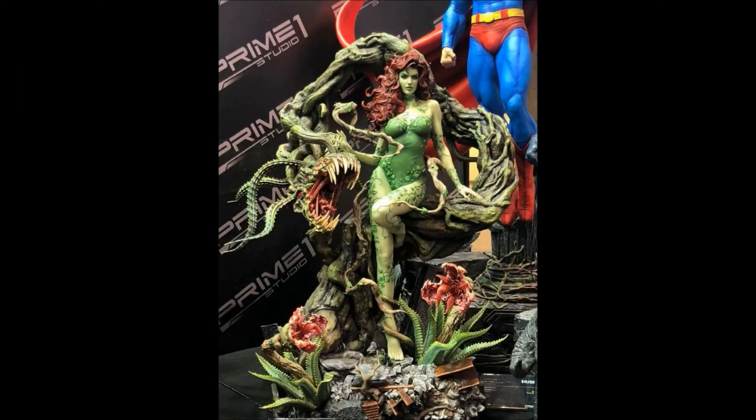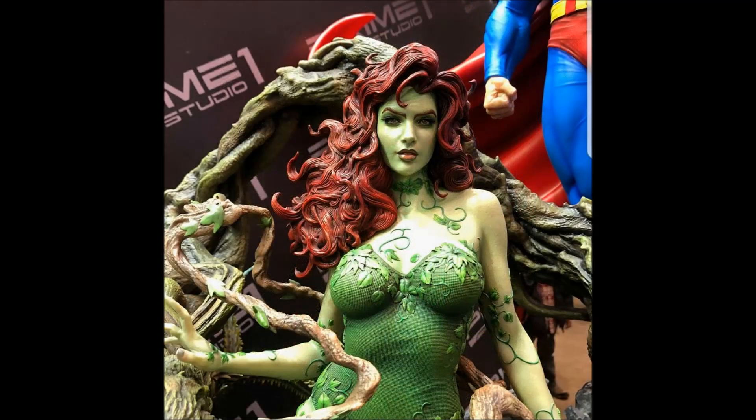Hello everyone, it's the Batman Statue Collector and I just wanted to share these images that broke over the weekend from Winter Wonderfest. These are of course from Prime 1 Studio and this is the much anticipated Poison Ivy from the Hush line.